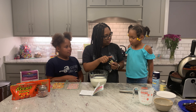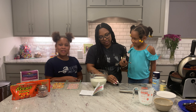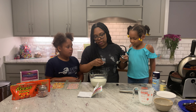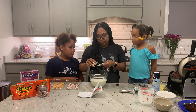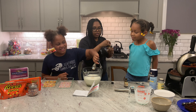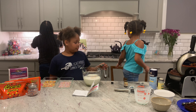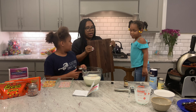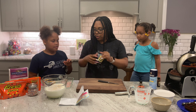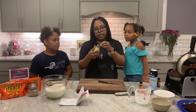This is vanilla extract. This calls for one tablespoon. Go ahead, you can pour that in there. And last but not least — you wouldn't think it would make much of a difference but it does. This is completely optional, but it really does make a difference: the vanilla bean!